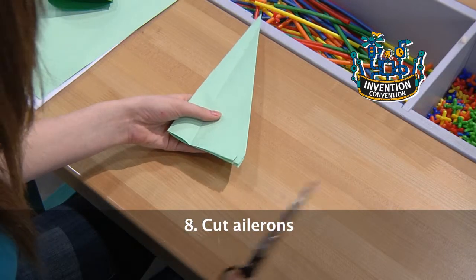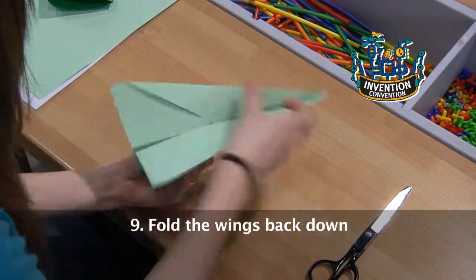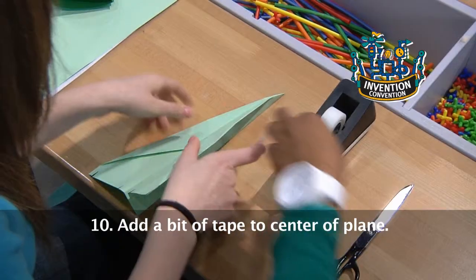These are your ailerons. Fold the wings back down. Finally, add a bit of tape to the center of your plane.